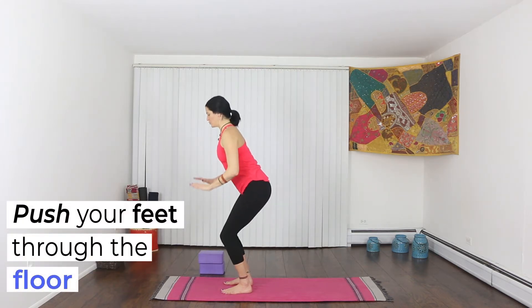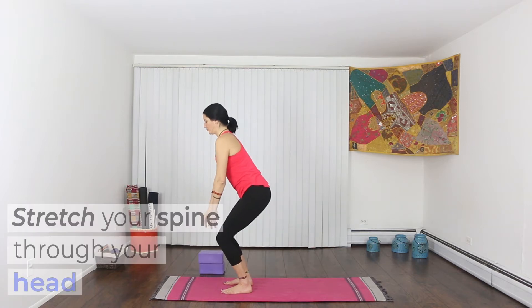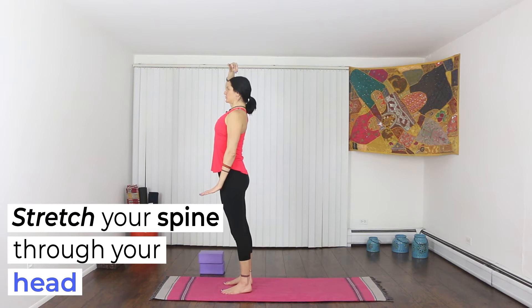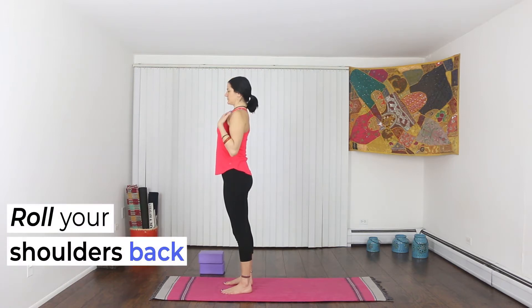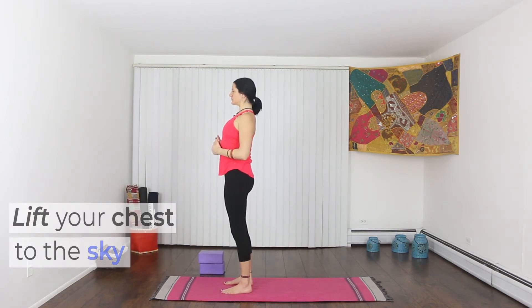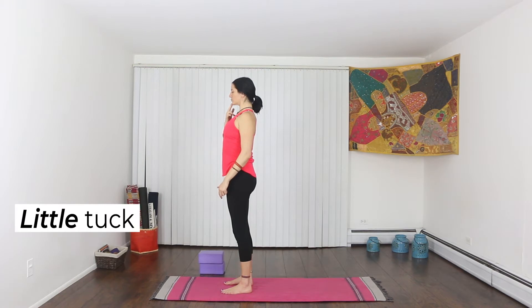Push your feet through the floor evenly. Stretch your spine all the way up and through the crown of your head. Gently roll your shoulders down your back. Push your belly into your spine and lift your chest. Add a little chin tuck for your neck.